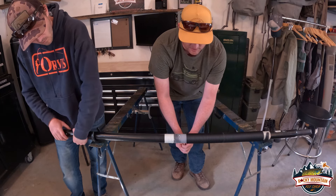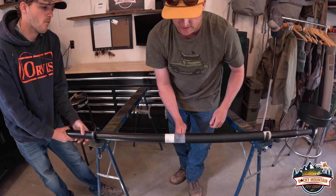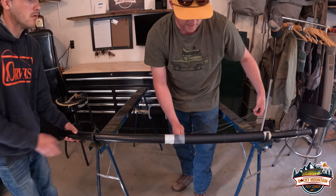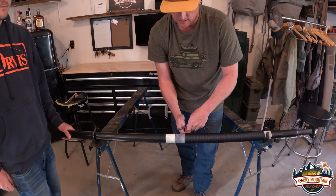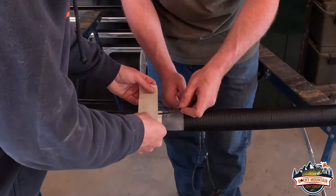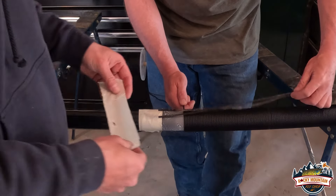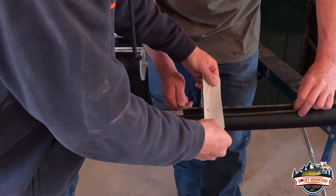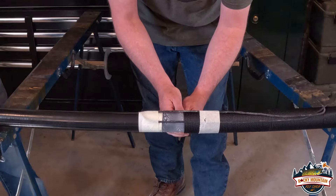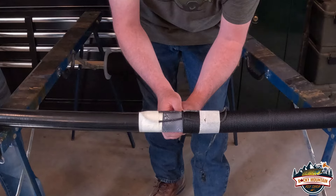Now we're getting closer to the end here, and what we're going to want to do is leave about 2 to 3 inches. This is where we're going to insert our rope loop, and our rope loop is going to let us finish our wrap. We're going to take our rope loop and put it right up to the top of the masking tape, grab another piece of tape to hold it in place, pull it back down, put another one on this side. Now we're going to wrap right over top of it, going nice and easy for a wrap or two to make sure everything is really tight.